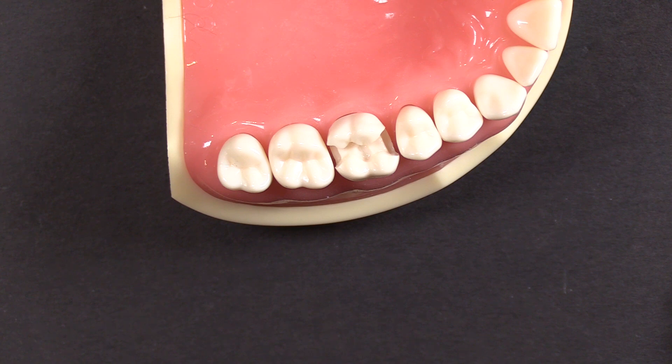It's a pretty straightforward technique when you're doing just an MO or a DO, but people struggle a little bit more when tackling an MOD, so we're going to take a step-by-step approach. The technique is just a little bit different than a straight-up MO or DO restoration, so we'll point those things out to you so that when that comes across your chair in your office, you're ready to tackle that.